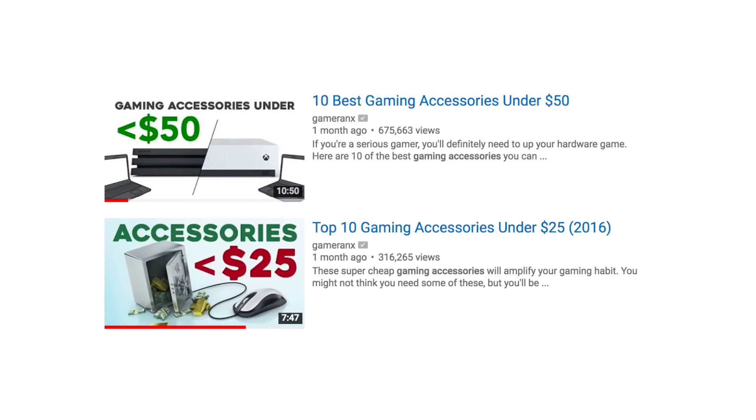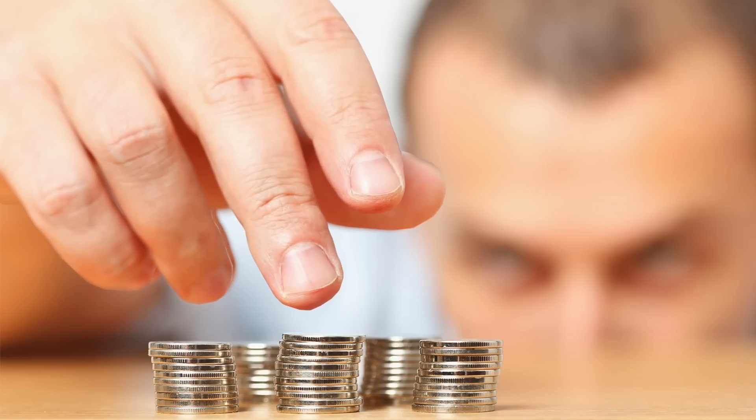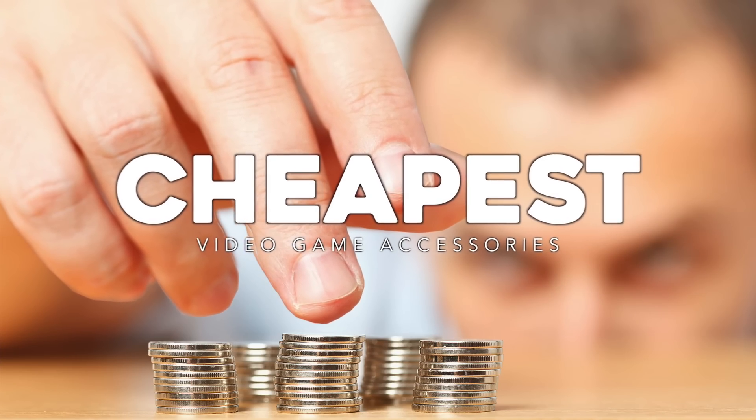We've talked about $100 accessories, we've talked about $50 accessories, but now we're gonna aim really low. Let's try and find some stuff that's actually good. Gameranx is here to bring you 10 of the cheapest gaming accessories that are actually not shitty. If you're interested in any of this stuff, we linked it all in the description down below.